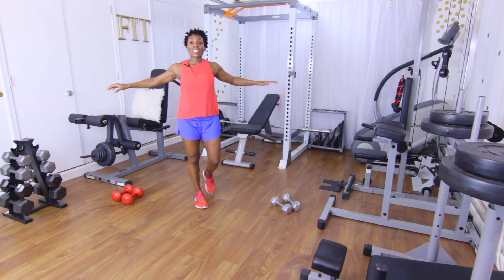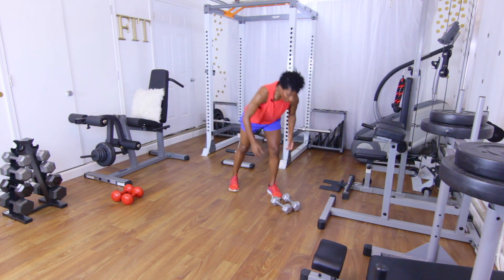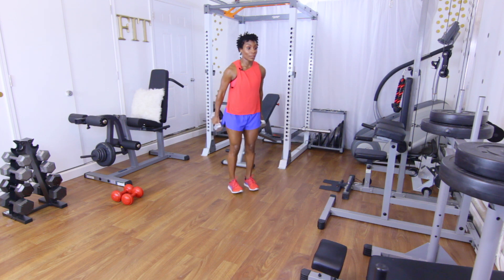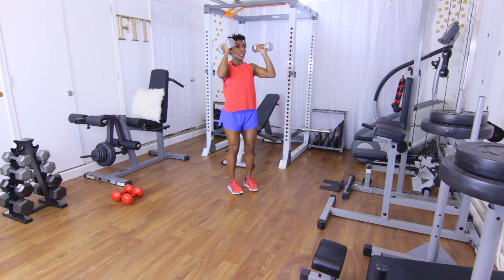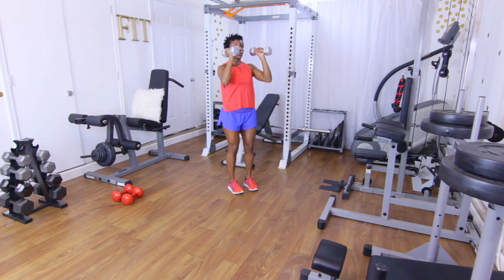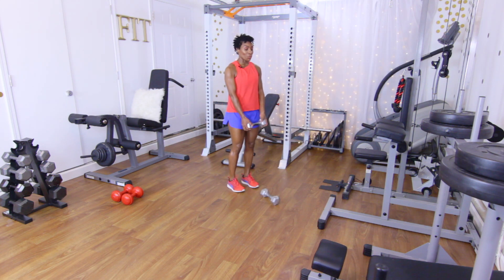Shake it out just a little bit. The next rep range is going to be 12. Back to the top — dumbbell palms together presses. Core in, let's go for 12 reps: one through twelve.